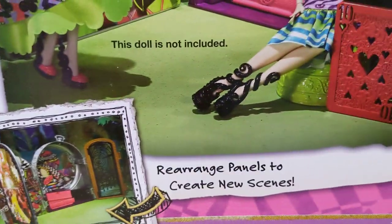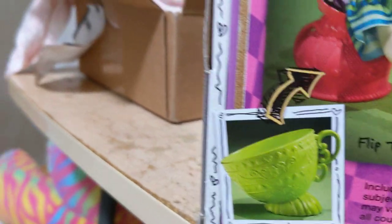Rearranged to create new scenes. You can see the teacup chairs — those are so cute, I love the teacup chairs. I will be putting my Maddie in those. And the literal card table.